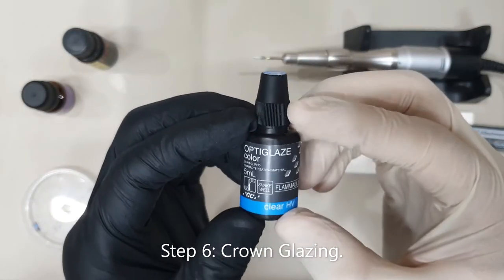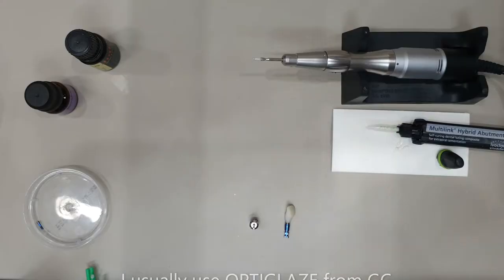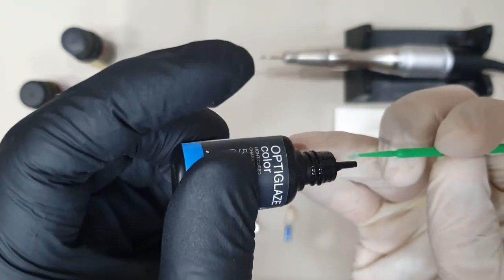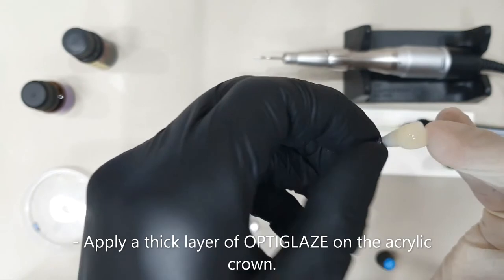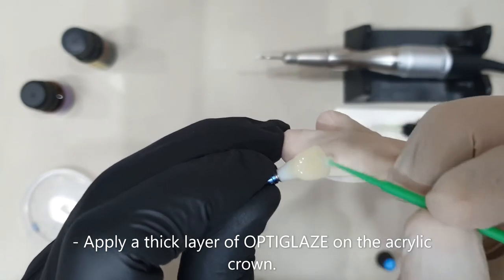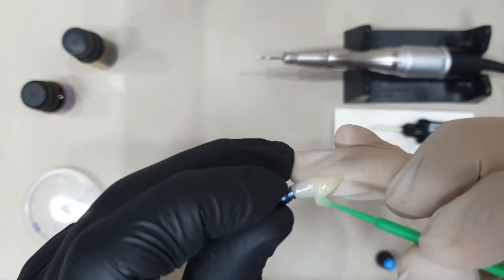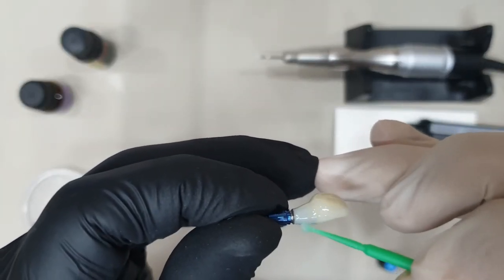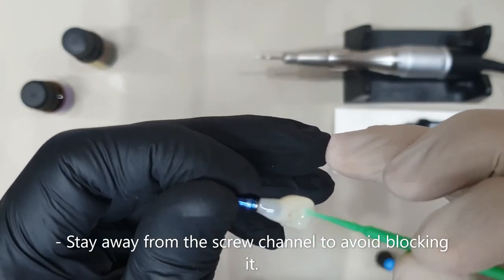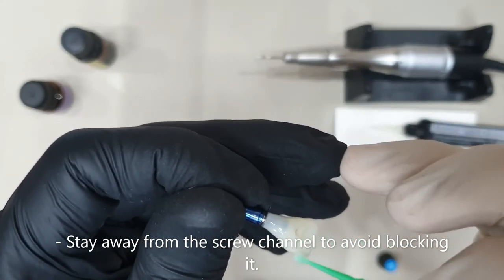Now it's time to do the glazing process. For that I use OptiGlaze from GC. Apply a nice and thick layer of OptiGlaze on top of your crown, just to make sure that you have a good long-lasting layer and that your crown looks really nice. Try to make sure not to put too much glaze material around or inside of your screw channel, just to make sure it will be nice and clear.